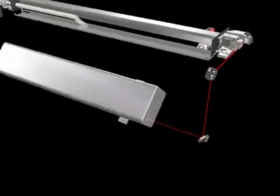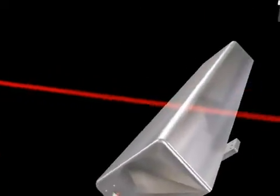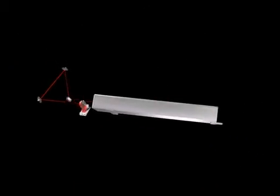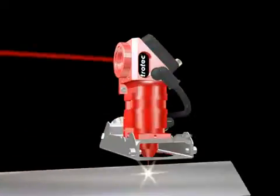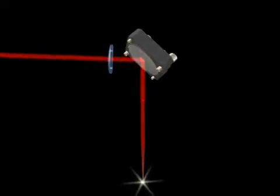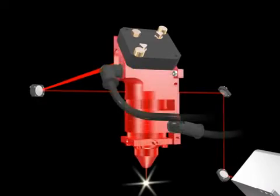The air-flushed optical path guarantees maintenance-free operation. A 2, 2.5, and a 5-inch lens are available for the Speedy 500 to provide optimal results. These are attached to the working head in such a way that they're always positioned the same distance from the material surface.